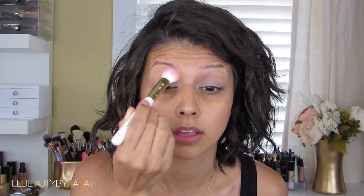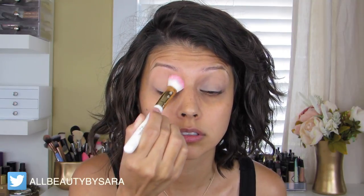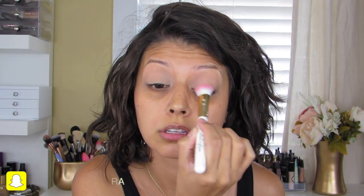From lash line to brow bone, I'm applying Peach Smoothie from Makeup Geek, simply using a bigger brush in order to cover a larger area since I'm applying it onto the entire lid. This isn't only going to help set my lids with the primer, but it's also going to help with the blending process.